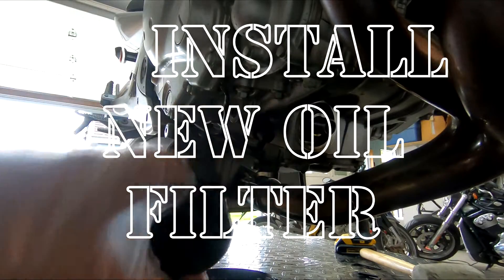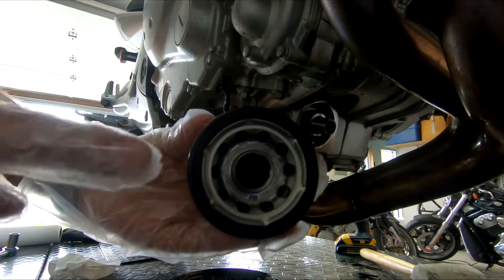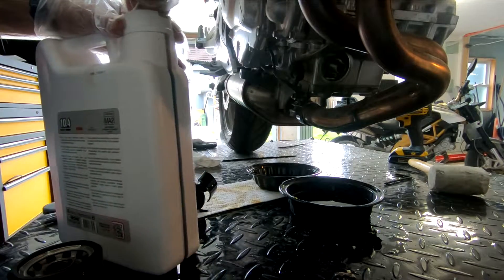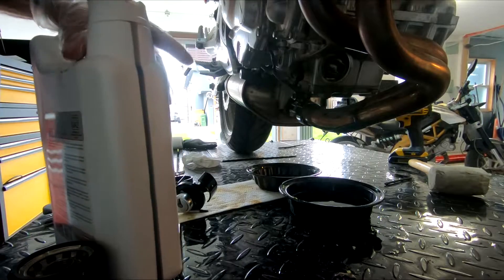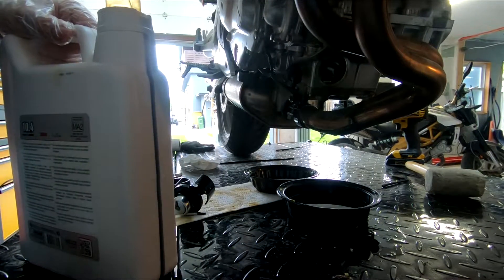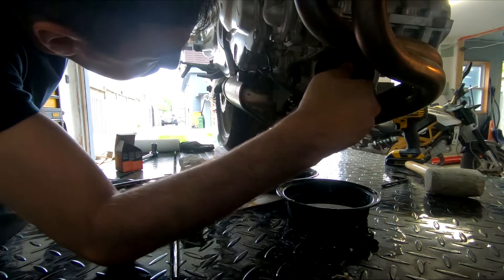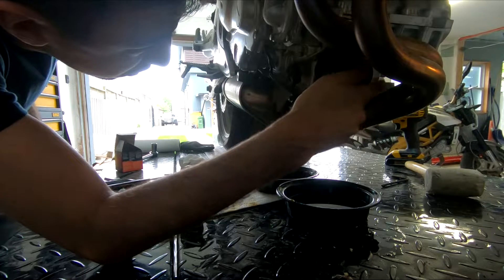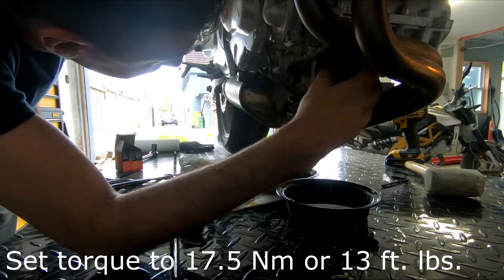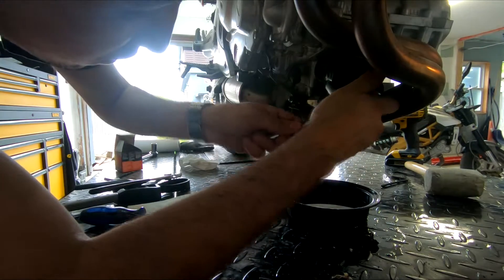Step five: install the new oil filter. Before you put it in, take a good look at it — you'll see a rubber O-ring at the bottom. Get some fresh oil on your finger and run it around that O-ring to lubricate it. This will stop your oil filter from getting stuck, which you definitely don't want — otherwise you'll go through what I went through earlier in this video. And again, even on the oil filter you'll want to use a torque wrench; I'll put the torque spec on screen. Set your wrench to that and you'll thank me next time you change your oil.